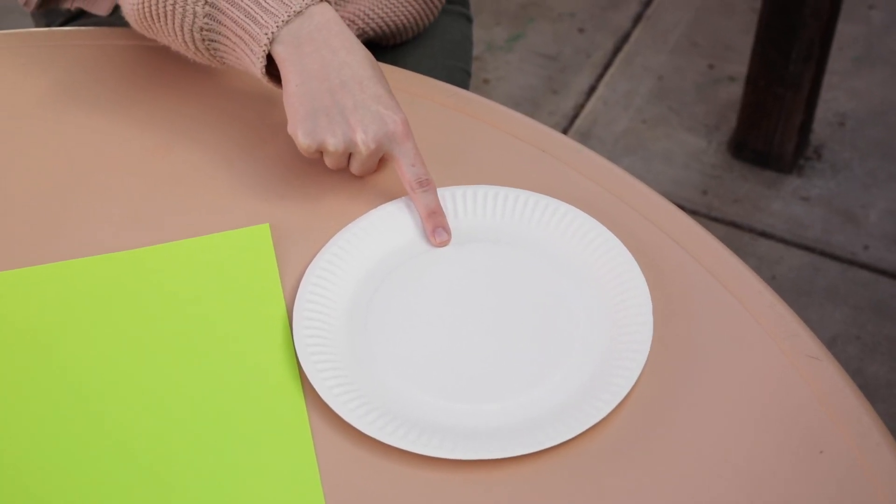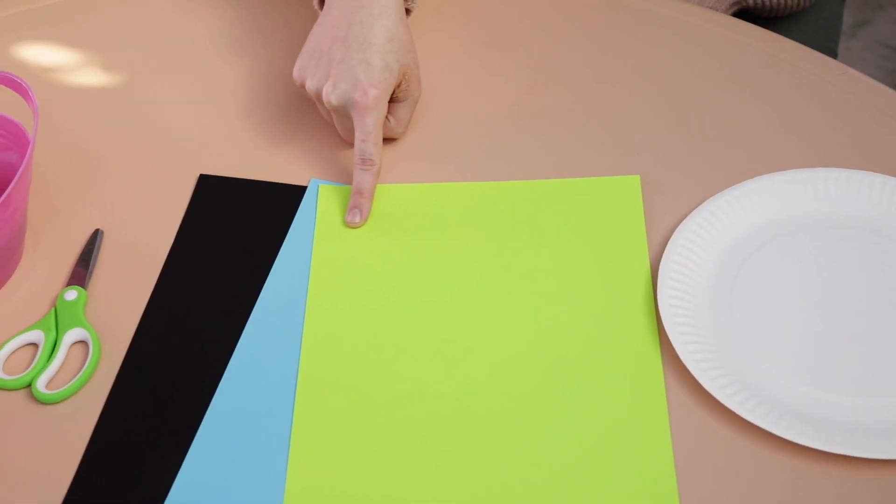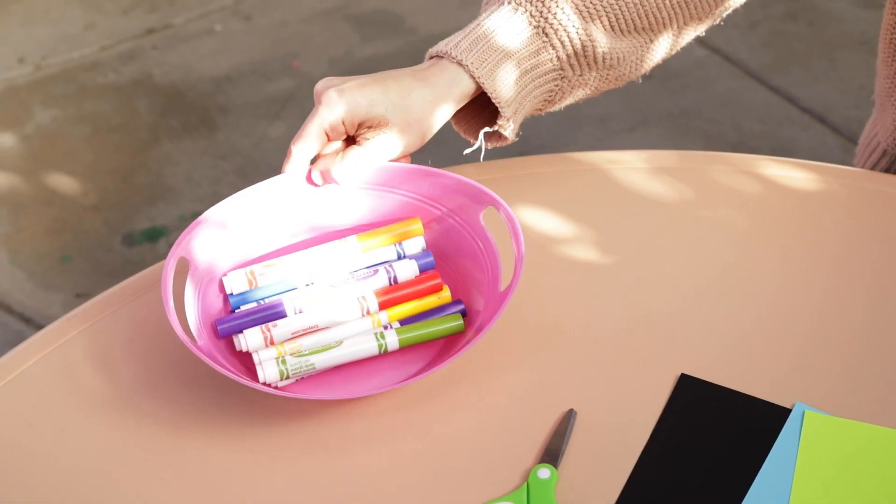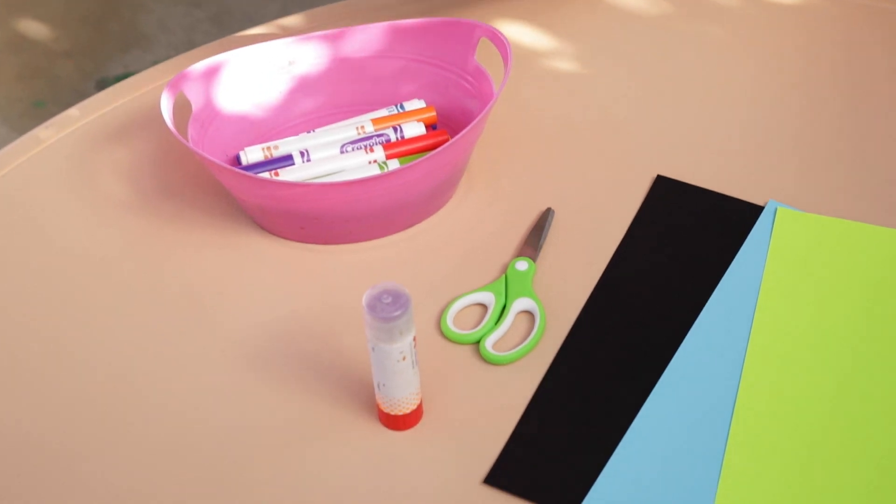You will need a paper plate, construction paper, scissors, markers, and glue.